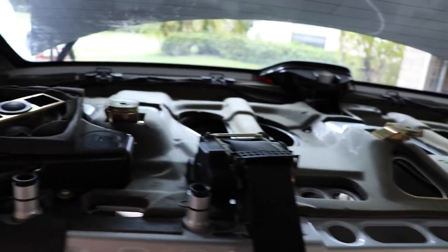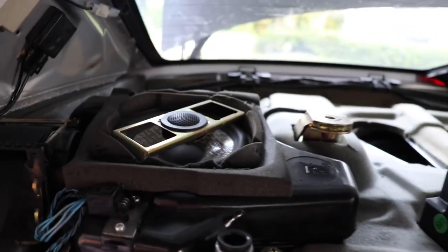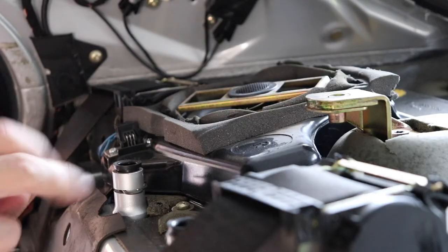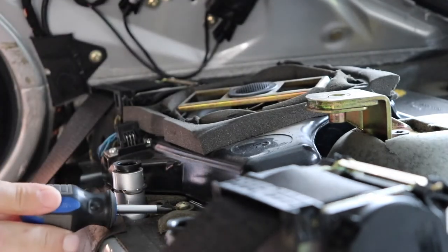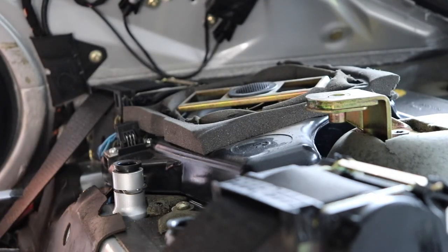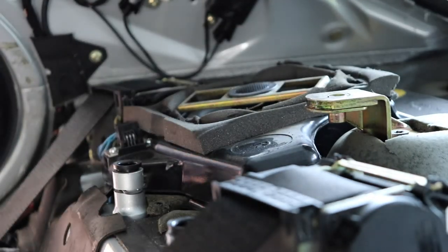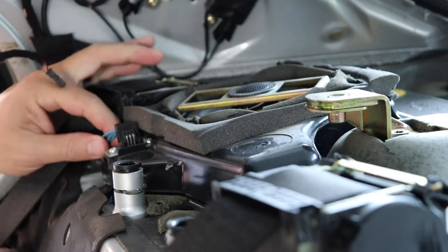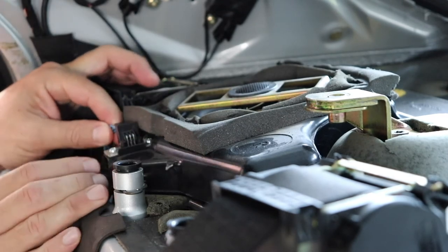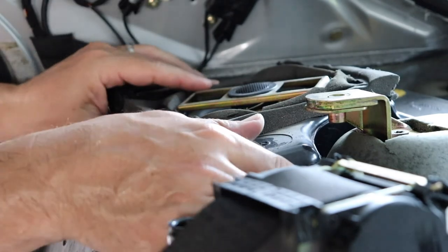We're a lot closer now to reaching those bolts at the top of the rear struts. The only thing left to remove are the speakers. There are two screws on the front — one right there and the other right here. Be careful not to drop the screws. There is a wire on the front side as well that you have to unplug, and the speaker just comes up and out.